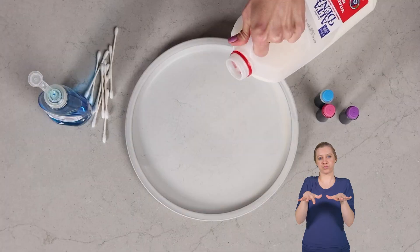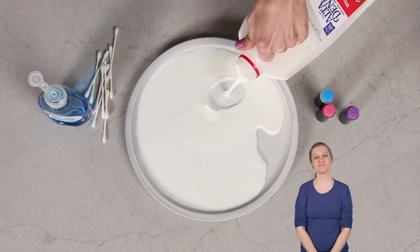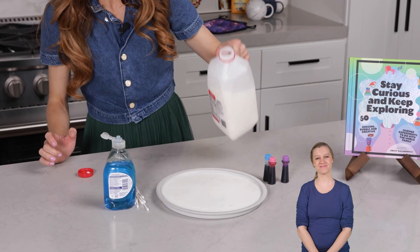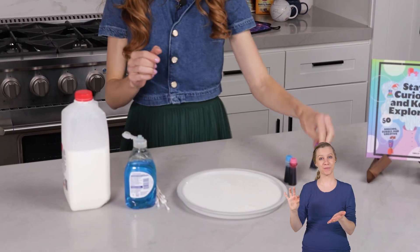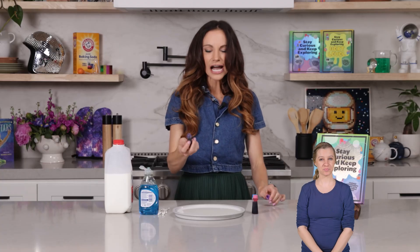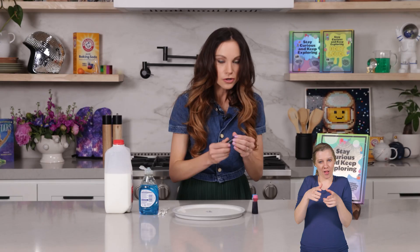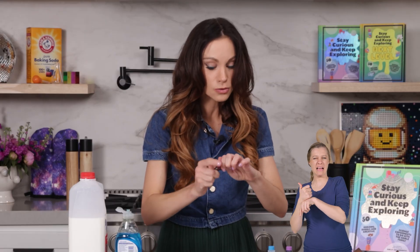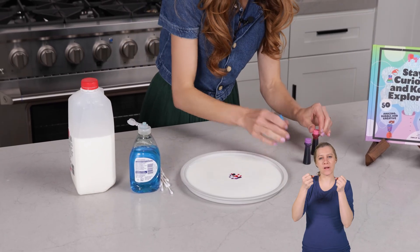And finally, you need some food coloring. So the first thing you're going to do is take your whole milk and put it in your plate, filling it so it covers the entire plate just like so. Then take your food coloring and add maybe four or five drops of each color right in the center of the plate. I've noticed that water-based food coloring, not gel-based, works best for this experiment because it allows it to flow through the milk easier.